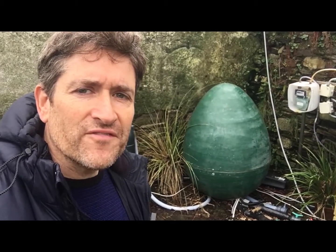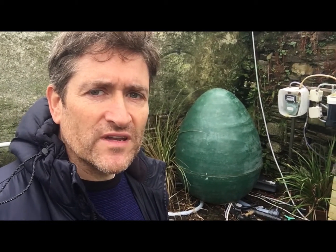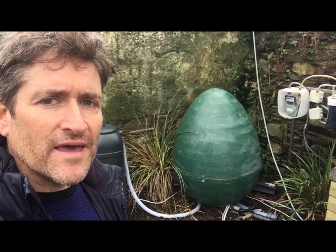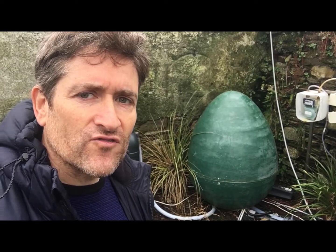Hello, my name is Ciaran Coffey and today I'm going to talk about this digester behind me that I built two years ago. It's been operating now for about two years. It's a micro scale anaerobic digester for treating food waste both in your house, and I'm also building ones for food businesses.